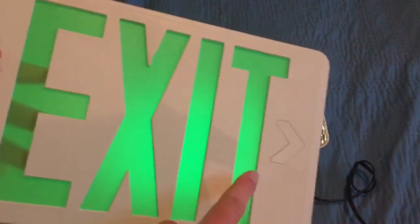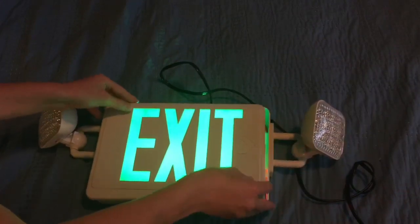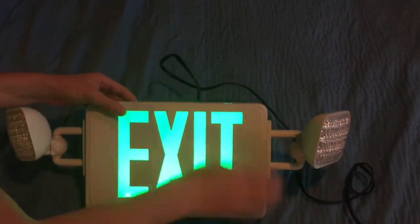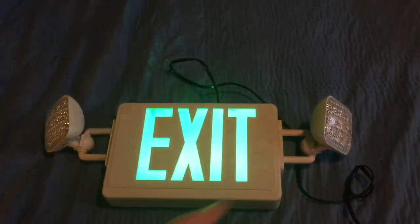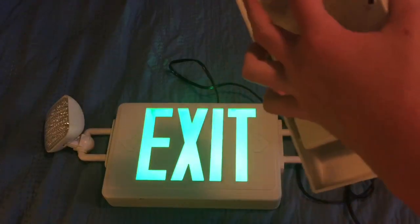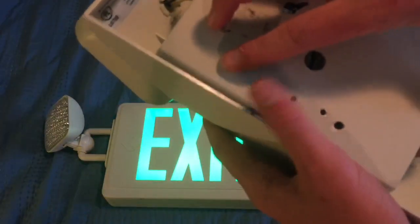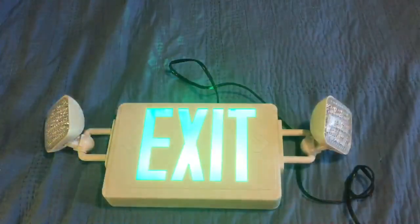Here's your exit sign plate — there are two arrows if you ever want to punch them out. Go ahead and simply snap on the sign. If you have an old-fashioned sign, go ahead and screw in the screws. If you have an emergency light, just snap the back plate in and snap it back together.